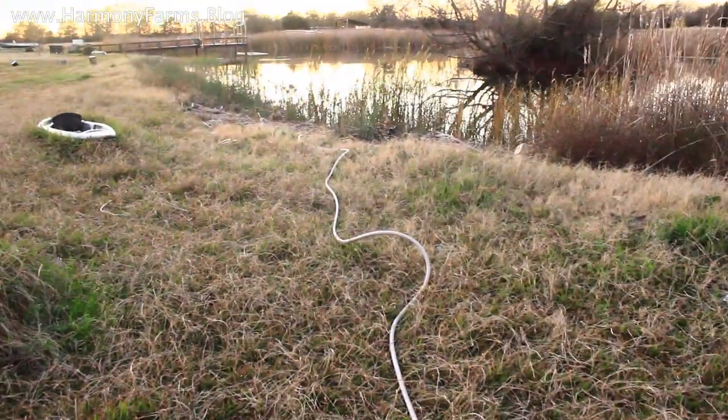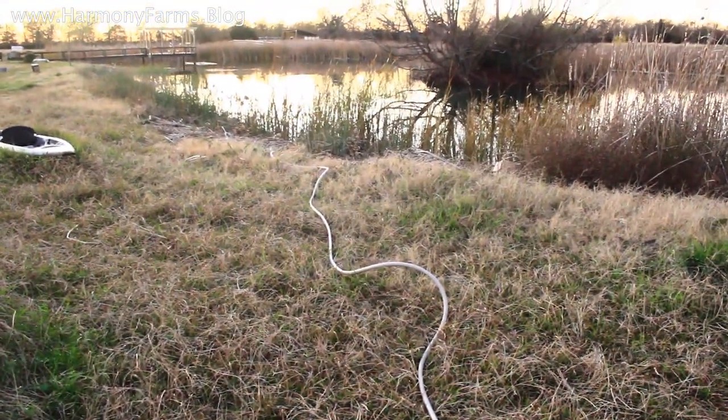I can't even say there's been a moment I felt more excited and happy than this — I've got pond water going to my pasture.